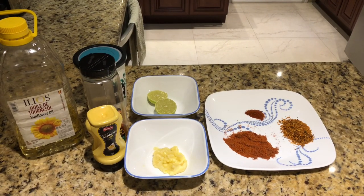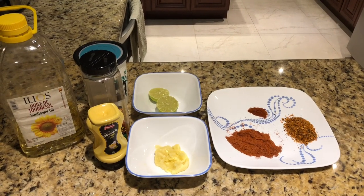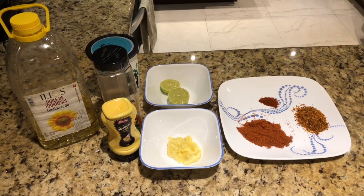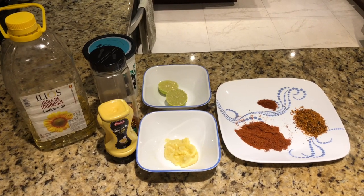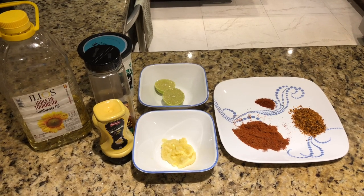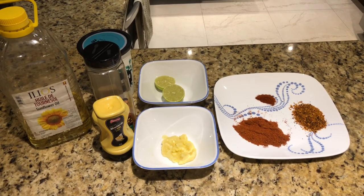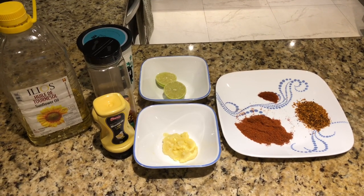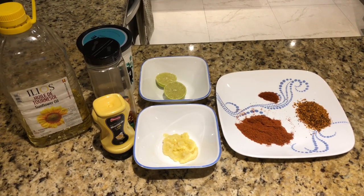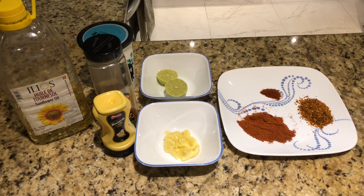Assalamu Alaikum everyone, welcome back to Choudri Kitchen. I hope you guys are all doing well. Today I'm going to make chicken marinate and freeze. When someone comes home or you are a working person, you will be able to make a lot and bake, barbecue, pan and dry.